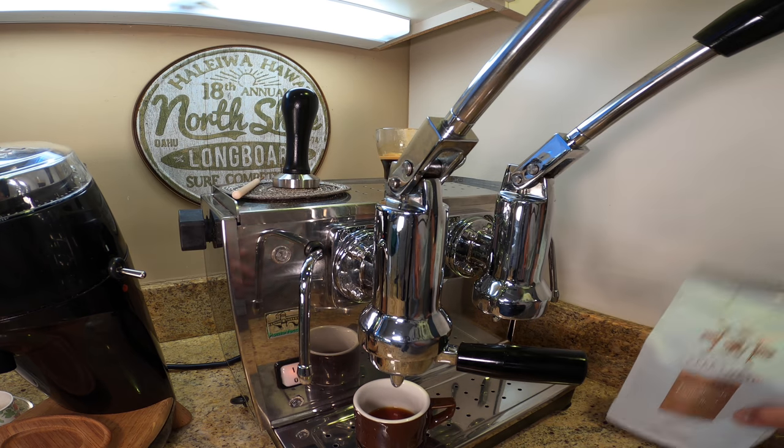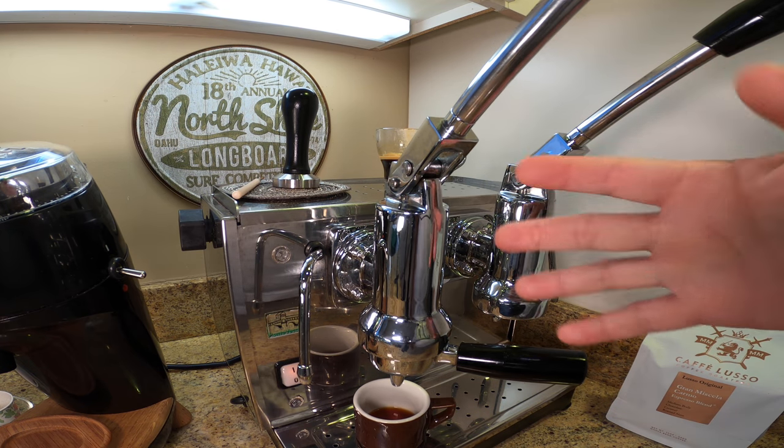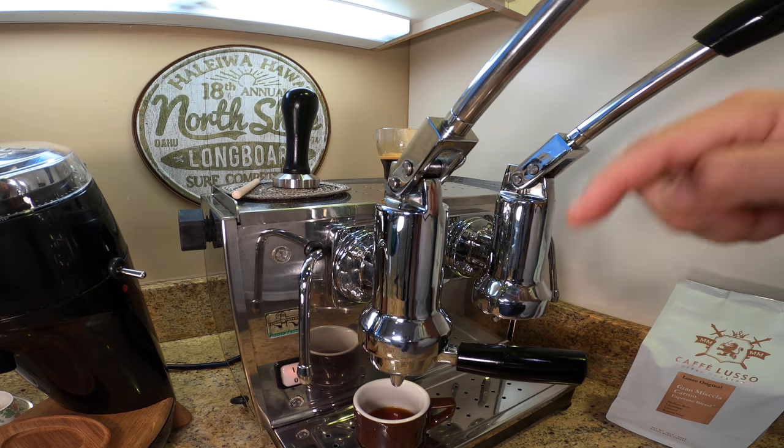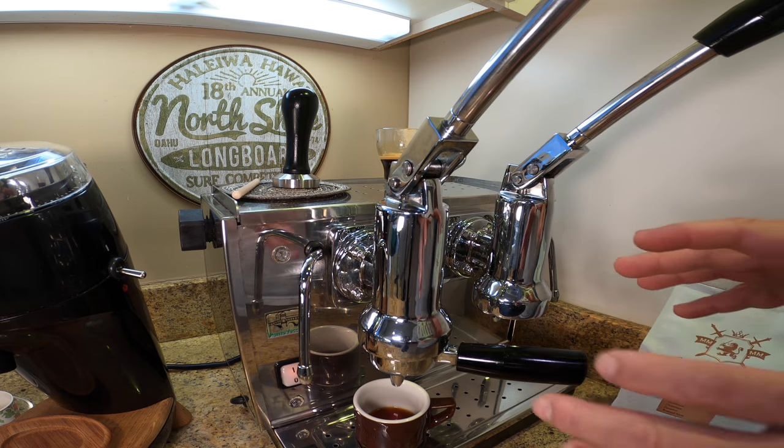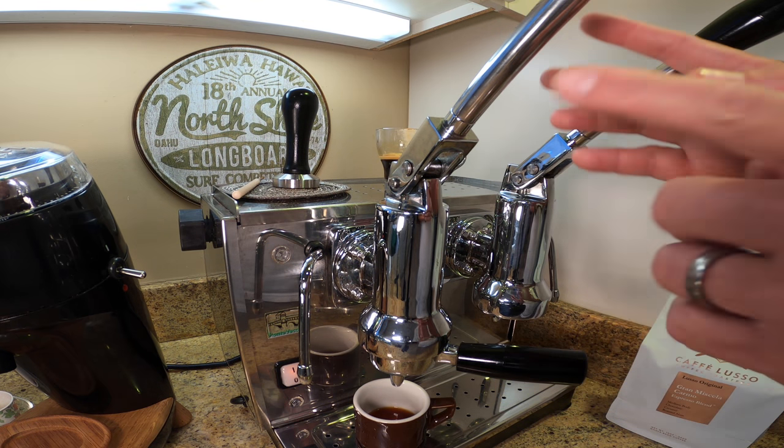Anyway, I hope you enjoyed this short video. Remember if you have any questions or comments, please leave them below. Please like and subscribe to this video. And always remember: the best espresso is the one that you pull.